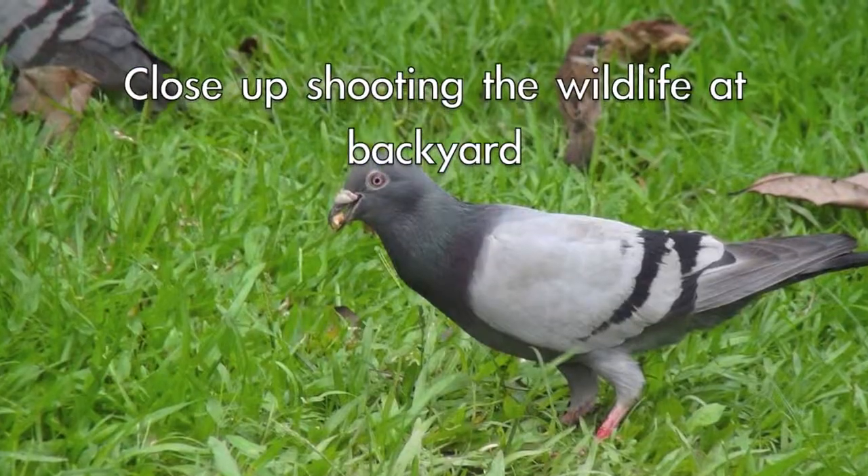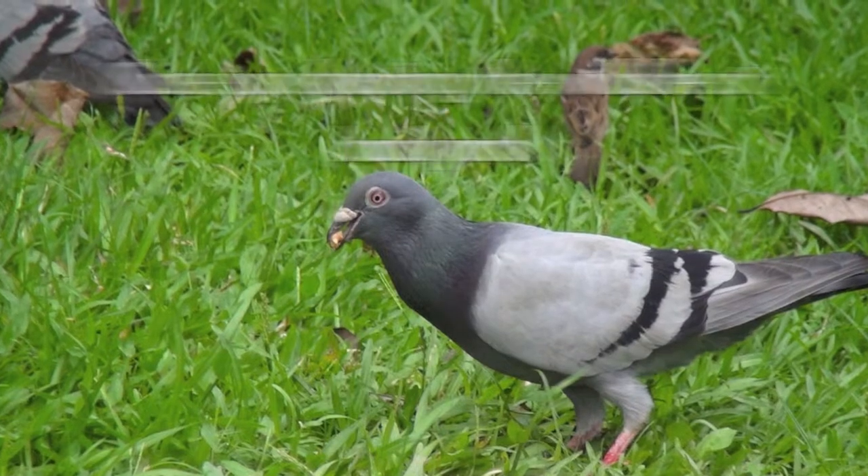QShots is also great for taking pictures of wildlife or animals moving.